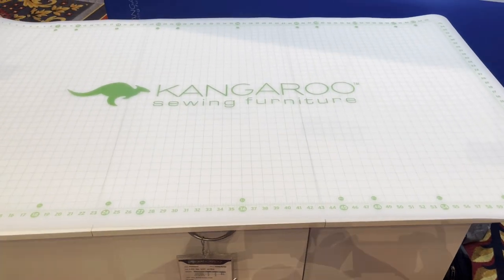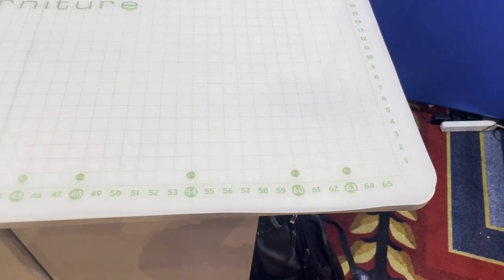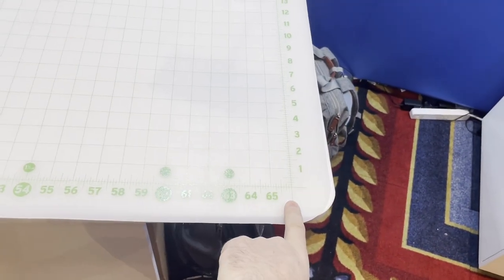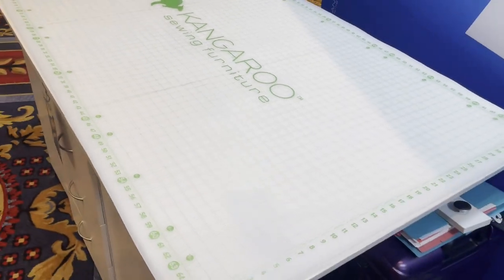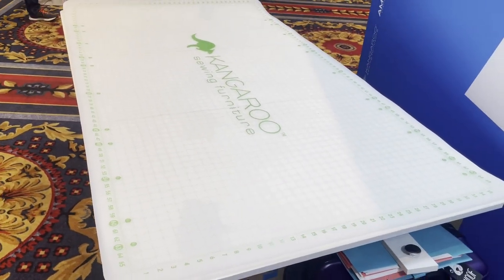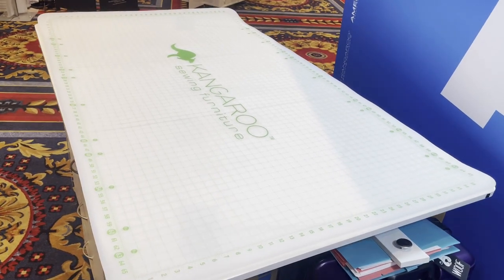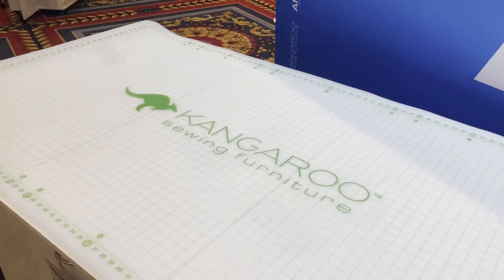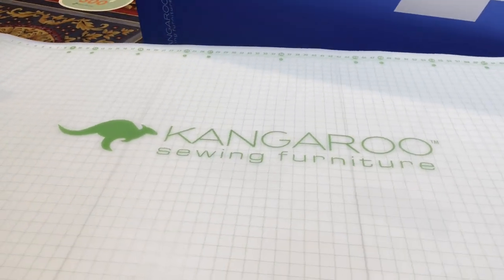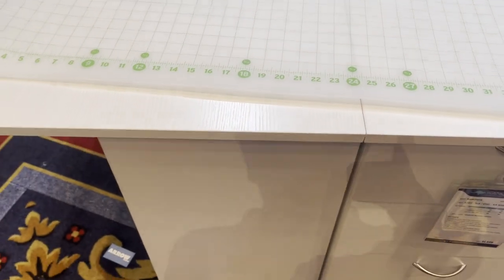Look at how ginormous that cutting mat is — 66 inches! That is totally going to fit your garment sewing patterns: a long dress, pants, anything. Or if you want to square up your quilt, this is the cutting mat for you. And of course it comes off if you so choose.